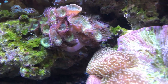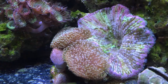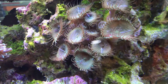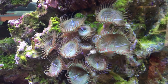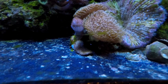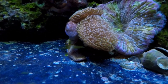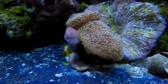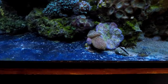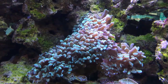Some more pallies there. This is a rock nem. That is a little baby mini maxi carpet. And next to that we've got just an assortment of toadstools — it's like a little bouquet of toadstools hanging out on the bottom. And then this — what type of Euphyllia? A hammer? Yeah, those are hammers.